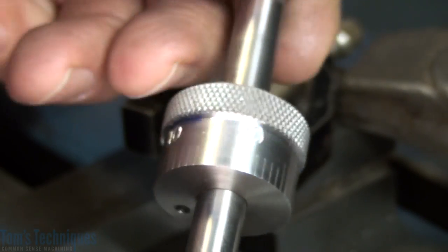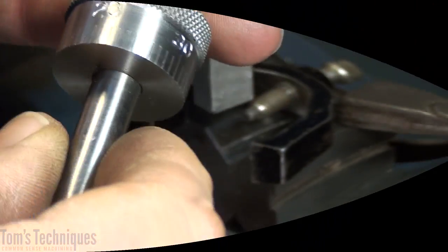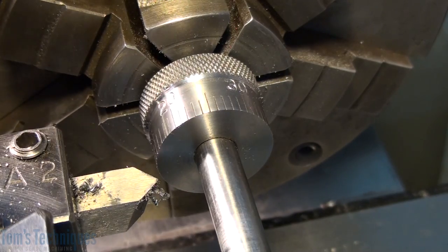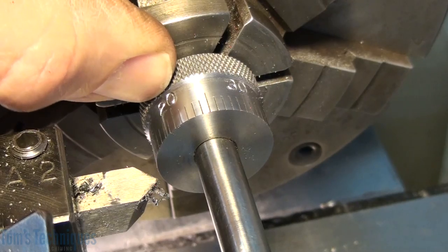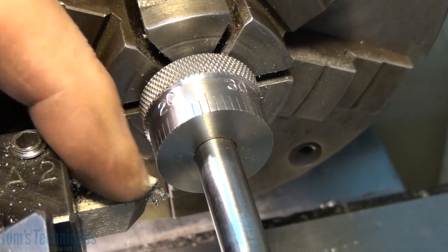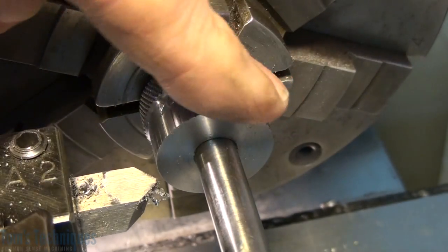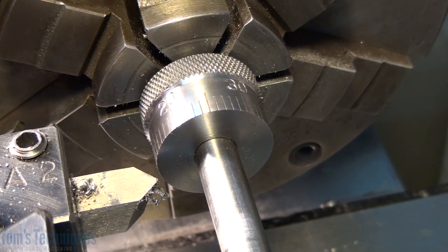We'll move on and do the final assembly and check this thing out, see how it works. But before we get too far, I noticed after I closed the last video that the stamps left a little bit of a mark on the chamfer next to the knurl at each number. So I think I'm going to go back in with a 45-degree cutter and just clean that shoulder up a little bit. And while we're at it, we can polish up the surface where the number stamps are on and clean them up.